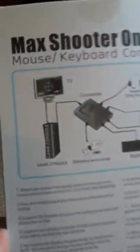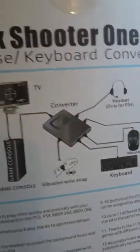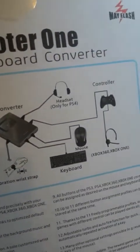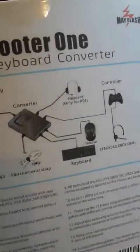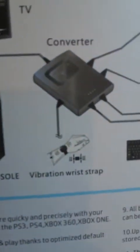So all you need to do is plug your game console into the TV, plug your converter into your console, plug your headset in, your controller in, your mouse in, your keyboard in, and if you want, the vibration wrist strap thing.